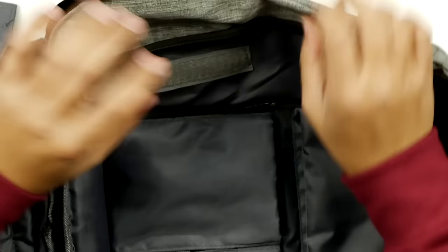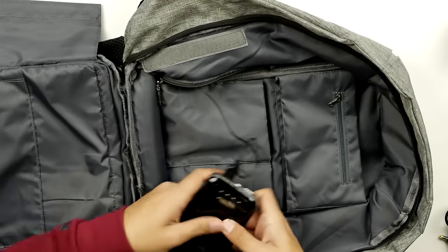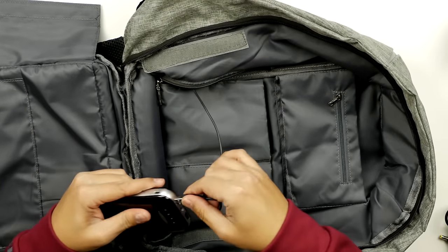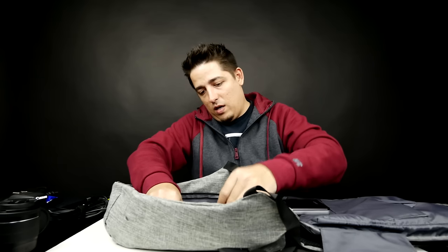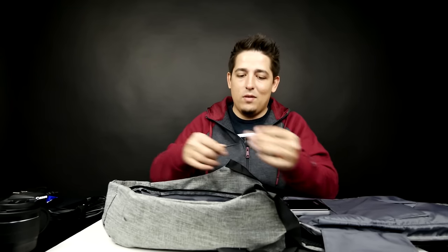You can actually see there's a hidden zipper. Open that up — boom — I've got my power bank, my USB cable plugged in, and my 3.5mm cable.